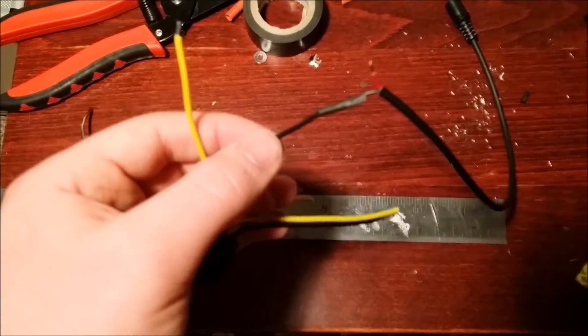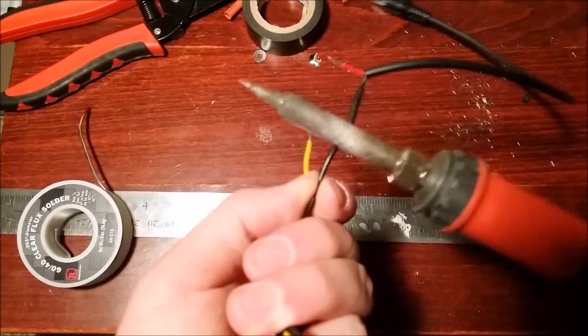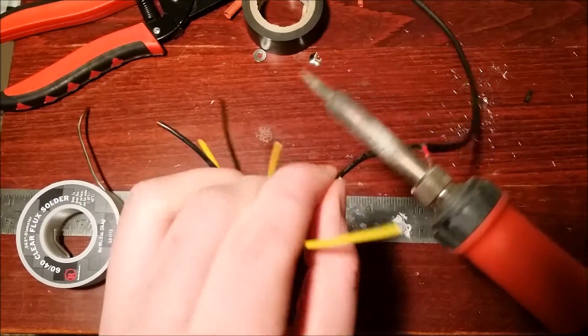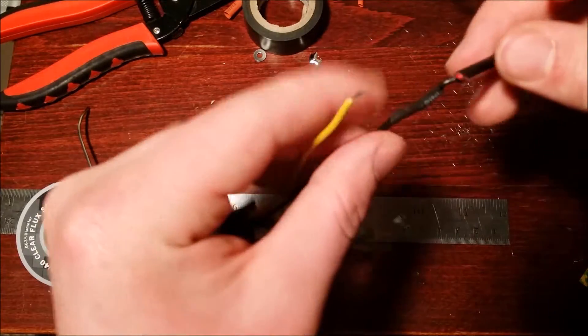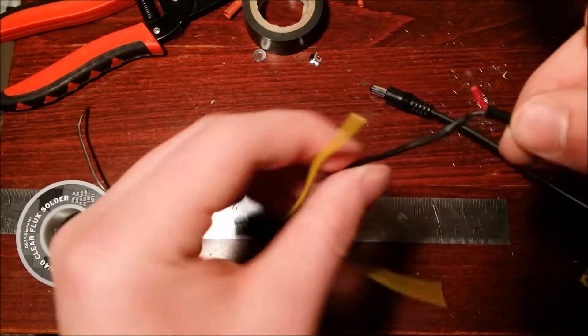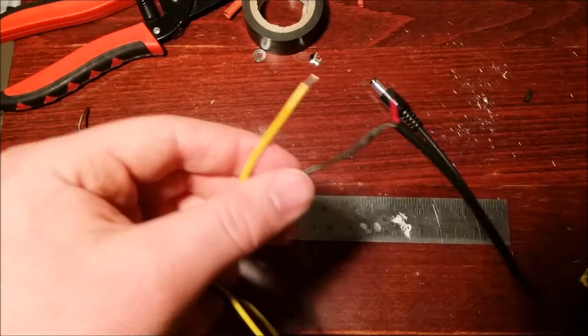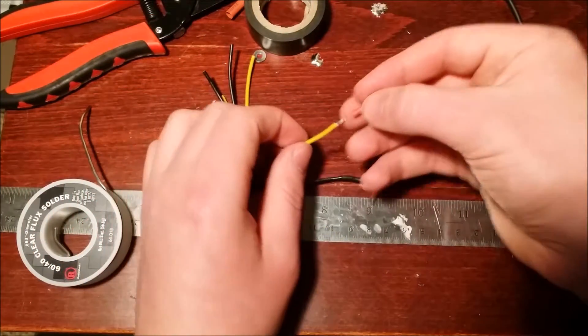What I like to use is the back of the soldering gun to shrink the heat shrink, because it doesn't get as hot as the tip does. I don't have a heat gun and I really don't plan on getting one because I don't solder all that much.